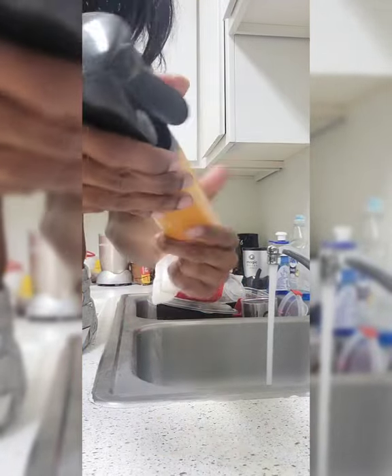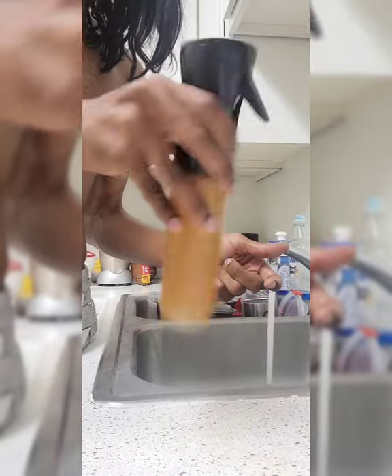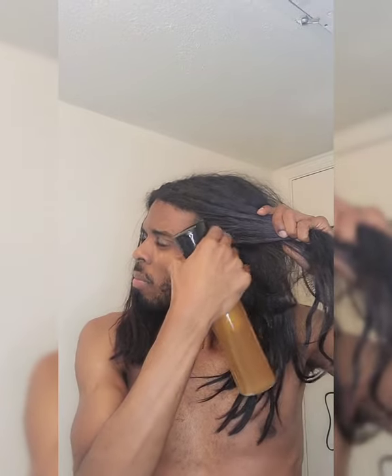All right, now it's time for the fun part — we're going to spray all this in my hair. As y'all can see, my hair is very very dry. When I tell you my hair is going through it right now, it was crazy.